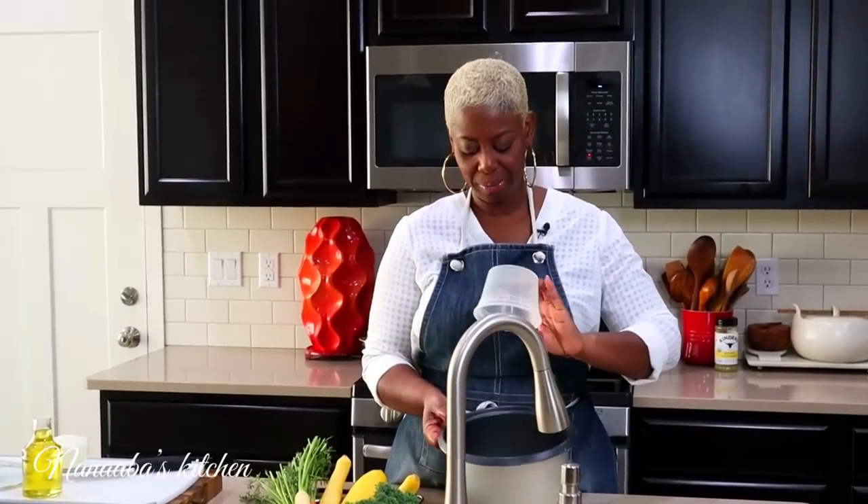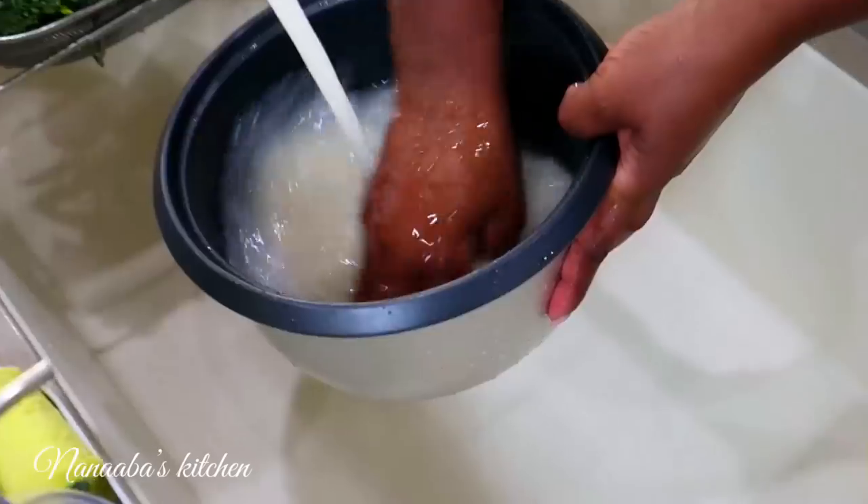Let's get the rice out of the way — that's the first thing we're going to do. I have two cups of rice in here. We're just going to wash it, because that's the right thing to do. We're going to wash the rice until the water is completely clear.